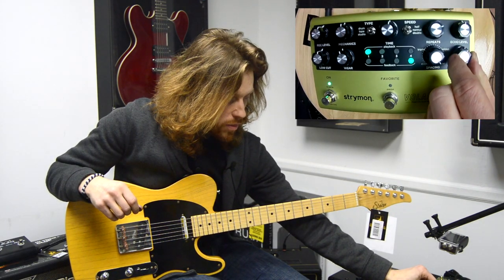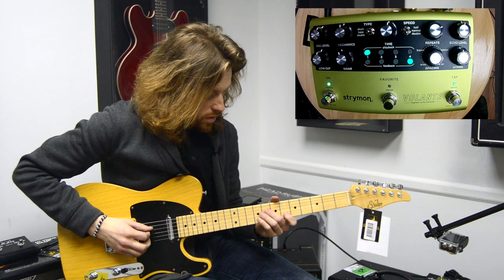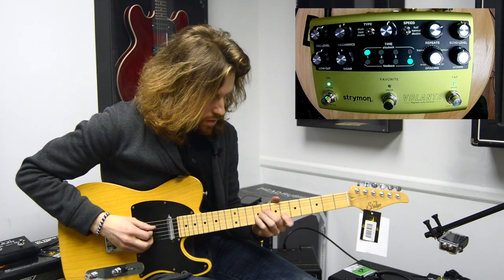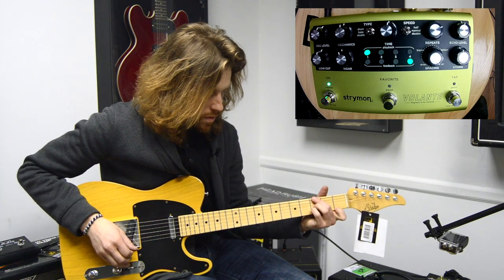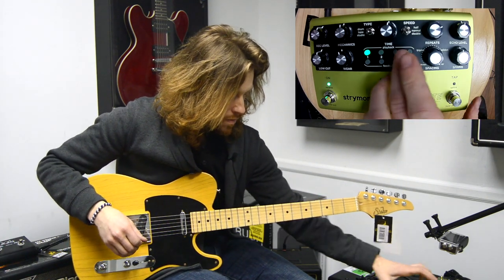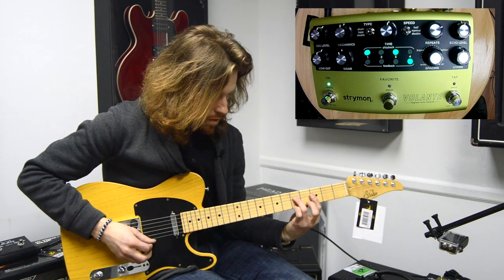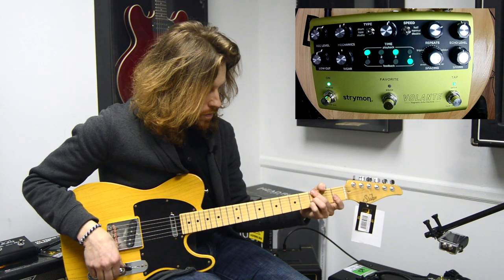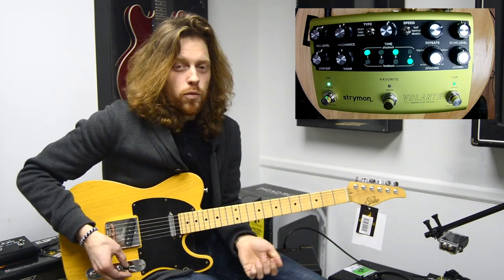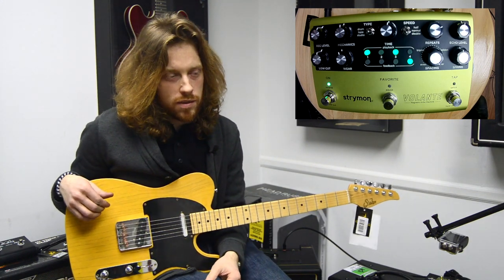We also have a spring reverb built in, so we can sort of double up the effects here. It really adds so much warmth to your signal. It feels just like one of those old tape machines.